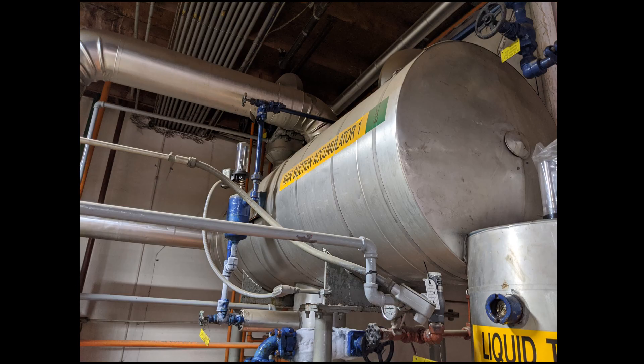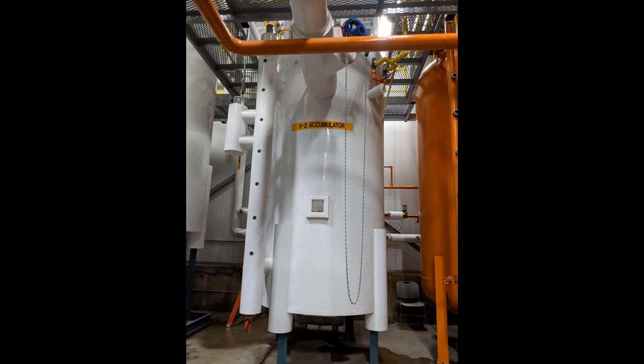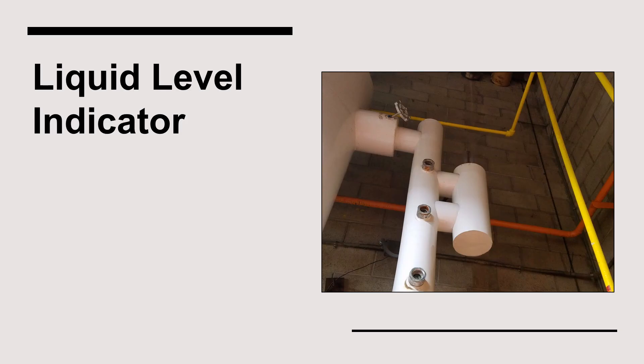Sometimes, float columns and high-level float switches are uninsulated, while other times the column and switch will be insulated. The liquid level indicator is another important accessory to a suction accumulator as it allows an operator to verify the level in the vessel. The type displayed here is called a bullseye column and consists of numerous circular sight glasses that are welded to a carbon steel pipe. This type of level column provides excellent protection against physical impact.